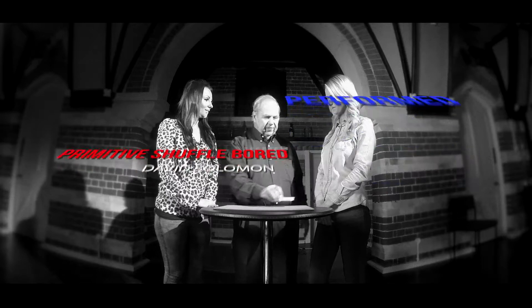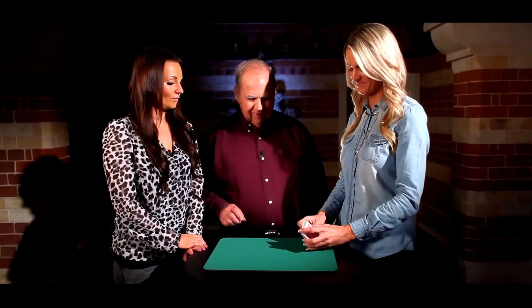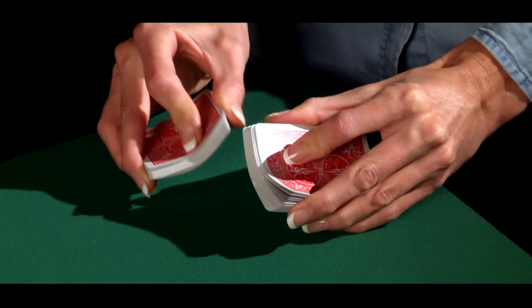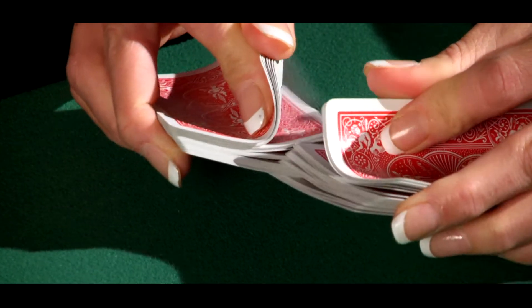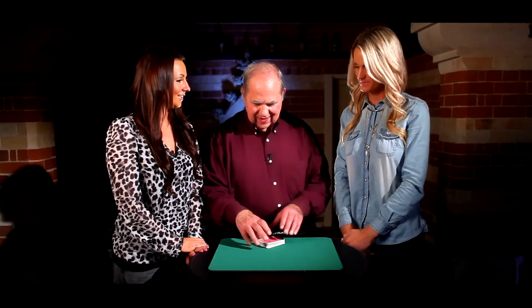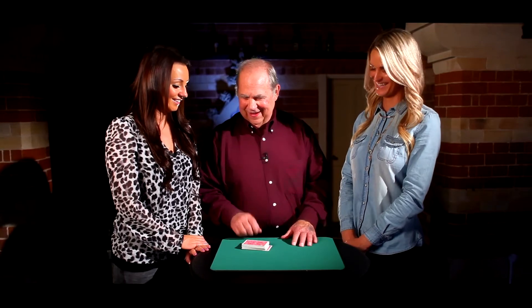Okay, Lisa, give them a shuffle. It's good. I like the way you shuffle. Here you go. And of course, I know that you're the great cutter. Give them a cut.